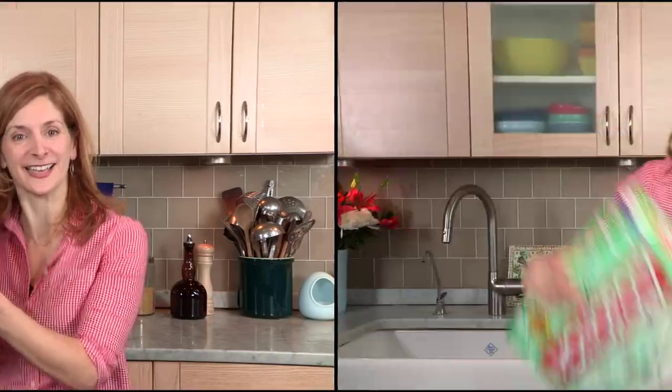Hi, I'm Melissa Clark from The Dining Section and I've got just the recipe to make when you're watching the big game this weekend. Whatever, I've got the perfect recipe: short rib chili nachos.